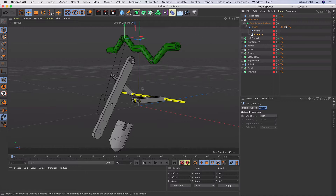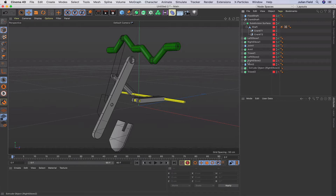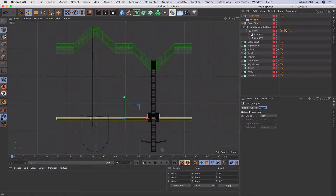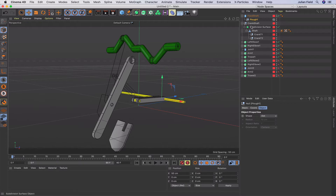Now the key to this is setting up two IK tags - they do the bulk of the work for you, but you must get the setup correct. We've got a fixed shaft down here. I'm going to set up the plow nearest to us first, then it'll just be rinse and repeat for the other one. I'll get a null object and call it Plow One, drop it into my fixed shaft, zero it out, then go into the front view and move 50 along the X axis - it's in the right place.